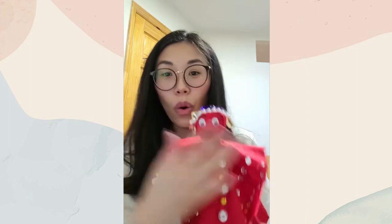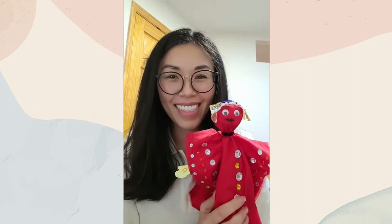When you're done, put on a Chinese opera or a Cantonese opera for your family and friends — or you can make more puppets. Enjoy!